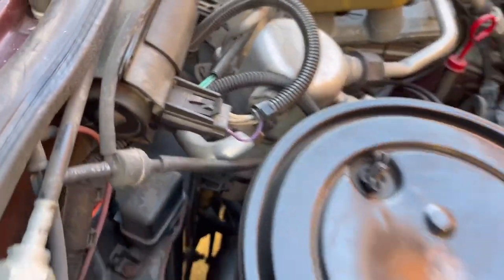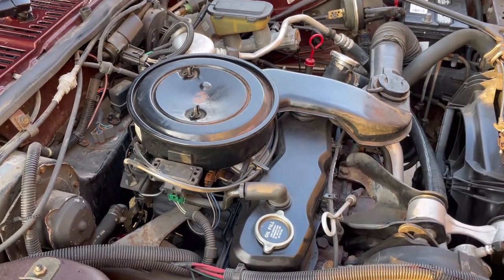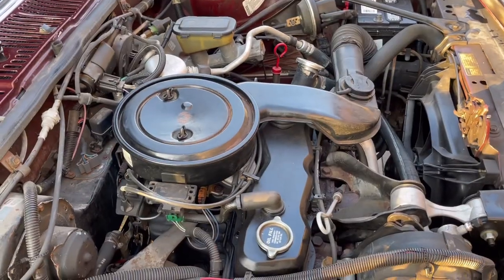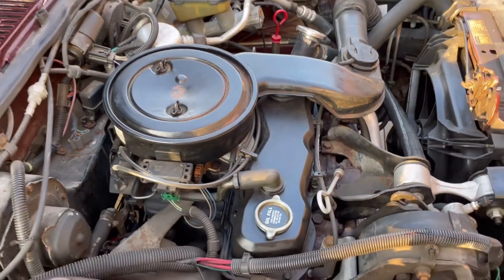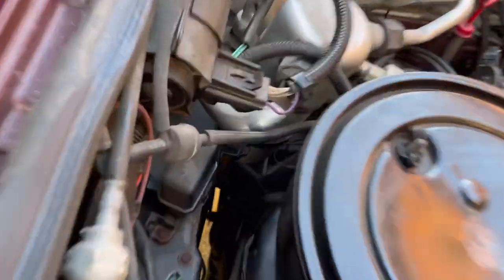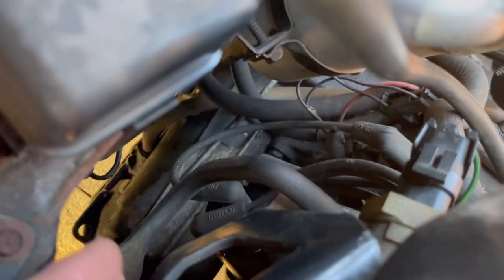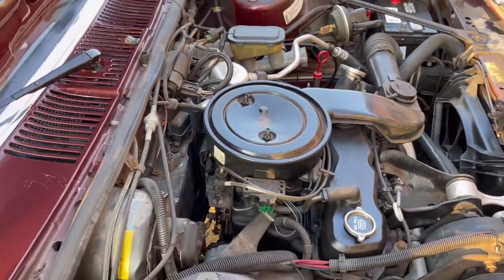Particularly on this car, if you want to change the distributor cap — anybody see where the distributor cap is? This is a car I bought that ran kind of rough. It had newer wires and newer spark plugs, but no one had changed the distributor cap. I don't think they even knew it had one, because these wires snake around back here. There it is right there — see the wires? That's the distributor cap. This makes it a lot easier to access.